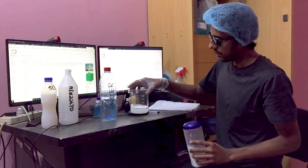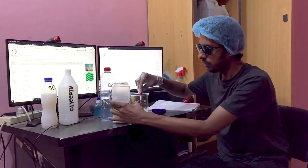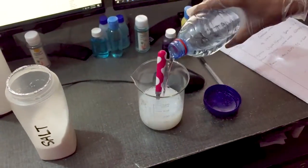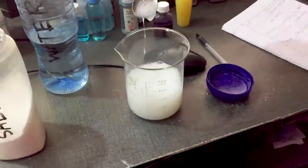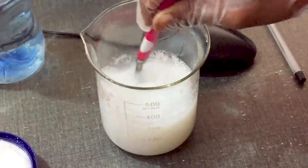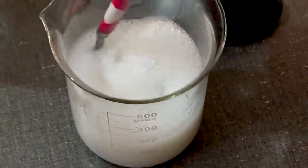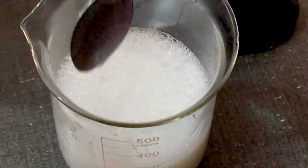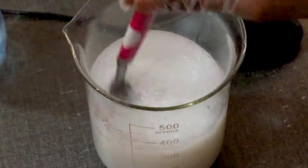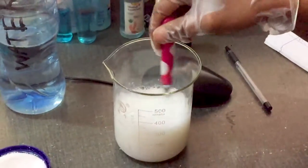We have a 50-50 ratio. We are going to use glycerin at 5% high. We can add the color and flavor and mix the color.